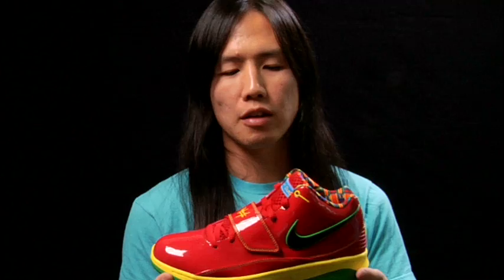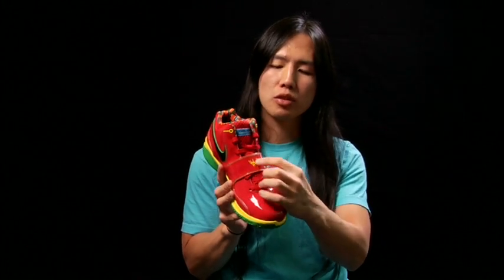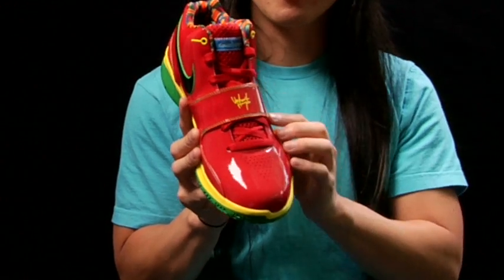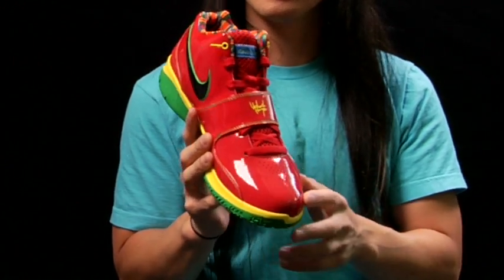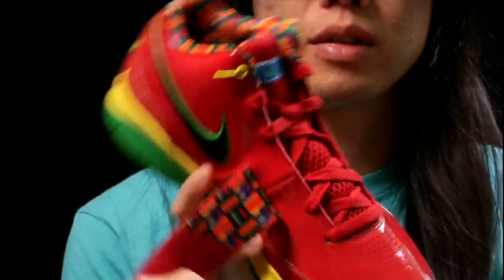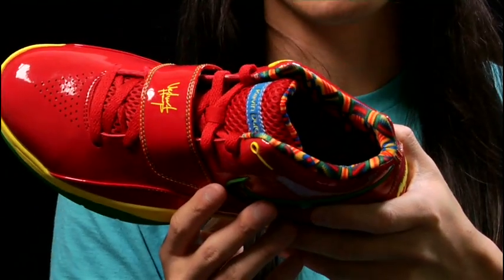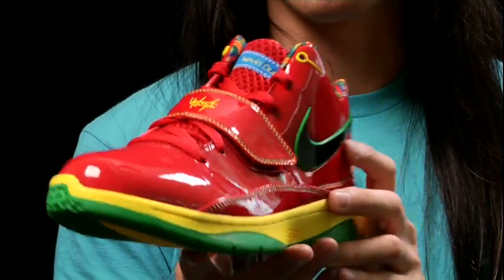Kevin Durant's alter ego is Velvet Hoop. What you actually see is his signature Velvet Hoop logo on the strap versus his normal KD logo. Inside the shoe and also inside the strap, you see the same exact pattern that was on his pants in the commercial.